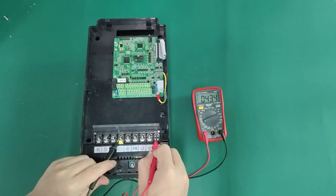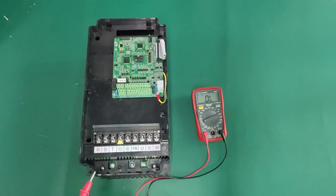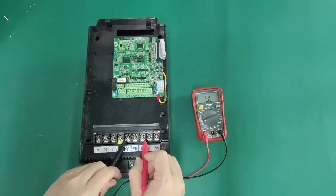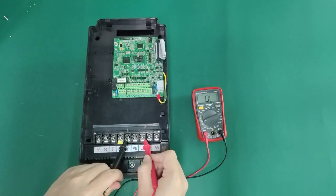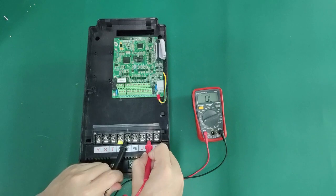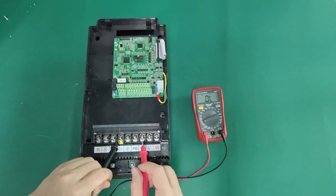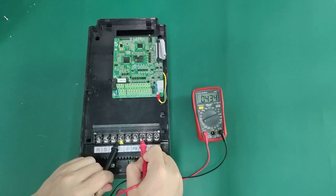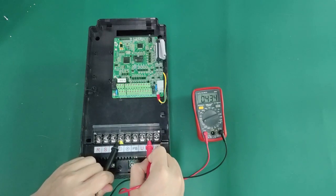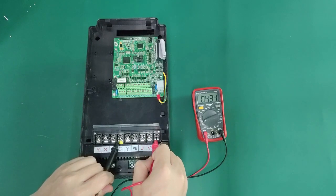You will hear the sound of the relay closing within two to five seconds after the inverter is powered on. If you don't hear the relay closing sound, it is necessary to measure whether the plus 24V power supply on the driver board is normal. If it is abnormal, you need to find the cause of the switching power supply failure. Measure whether there is plus 24V power between the two pins of the relay coil. If there is no voltage, it means the relay's drive circuit is burned out. If the relay coil has plus 24V power and the relay is not closed, it indicates the relay is burned out.